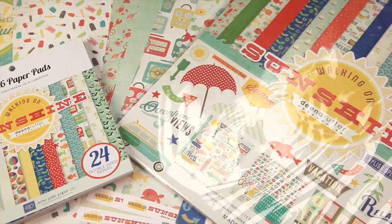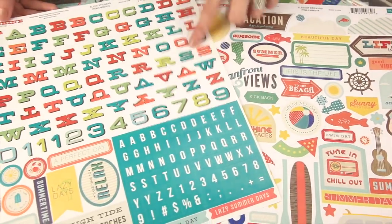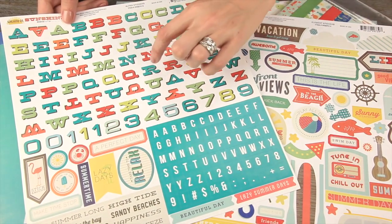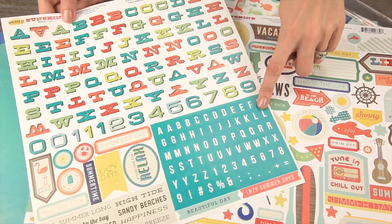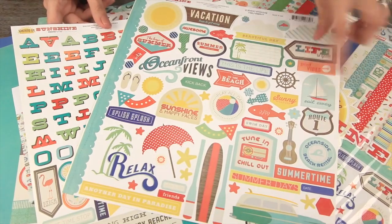There are also sticker sets — there's the alphabet stickers, so you get this fun kind of wide alphabet, then the plain teal, and then some fun phrases. And then there's the element sticker set.